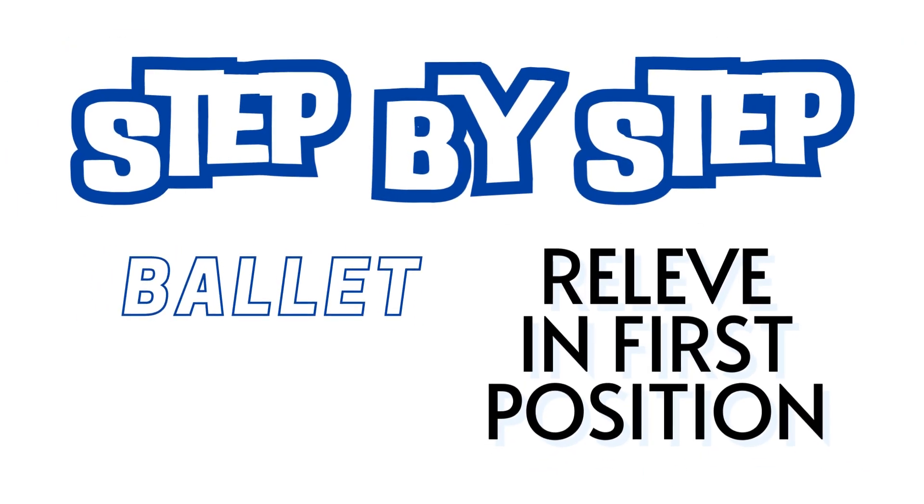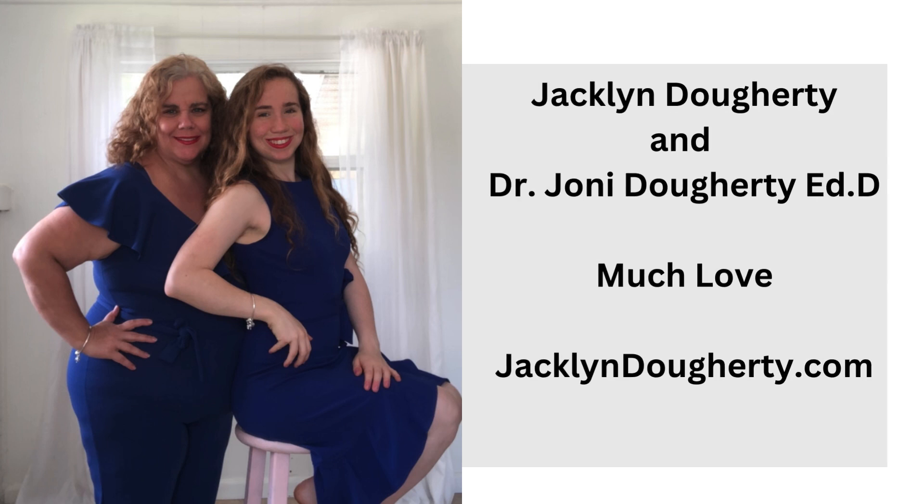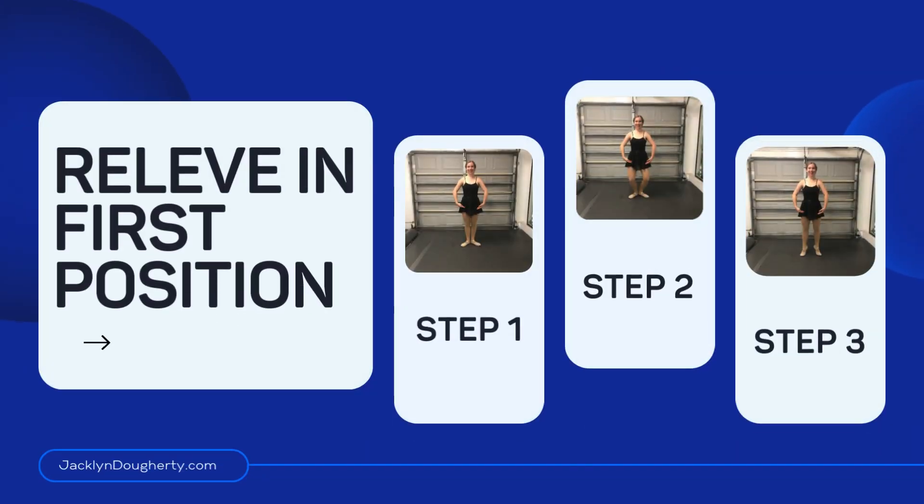Step-by-step ballet: relevé in first position. Presented by Jacqueline Dougherty and Dr. Joni Dougherty. Relevé in first position.